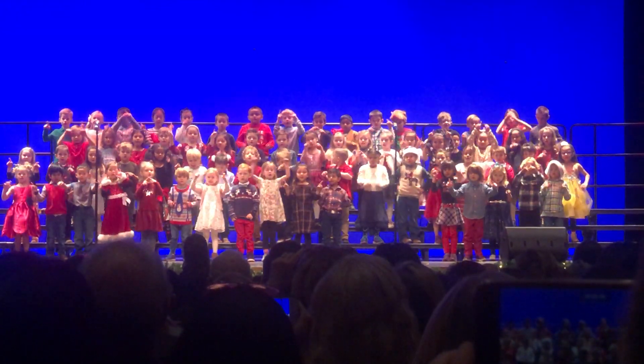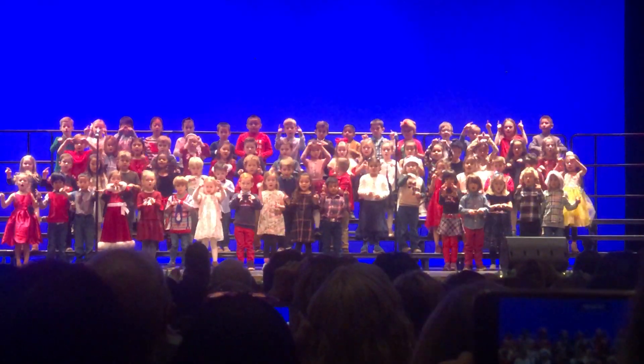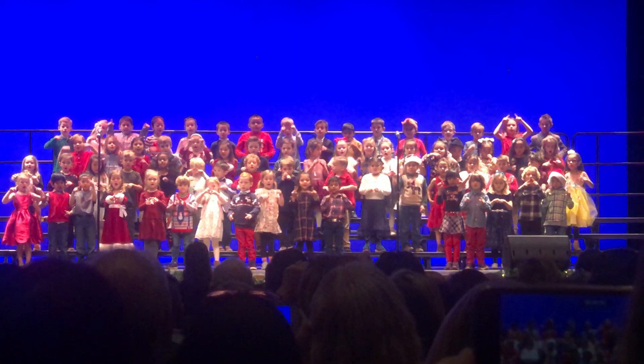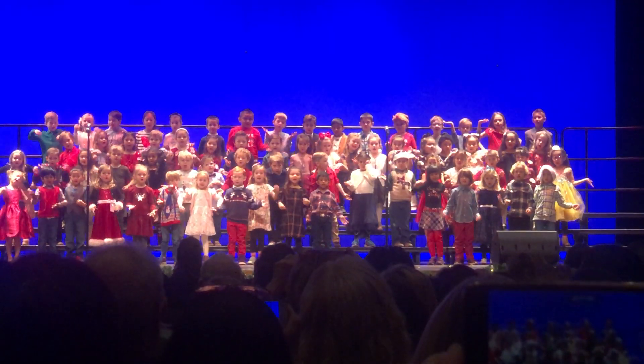Let's build a gingerbread house, a gingerbread house, a gingerbread house. Let's build a gingerbread house, a ginger-y gingerbread house.